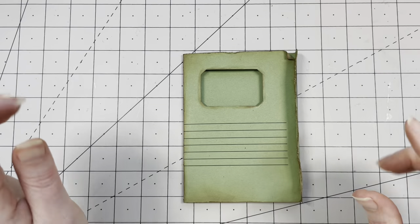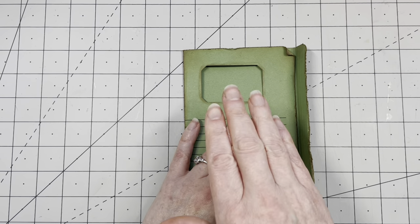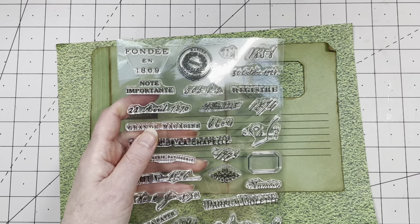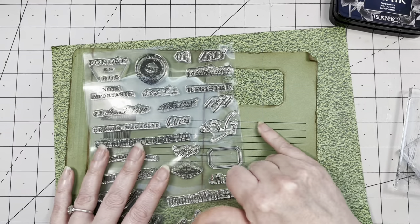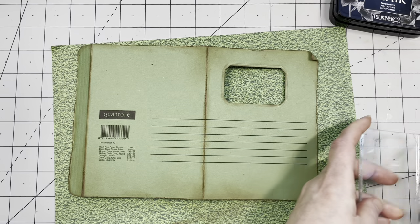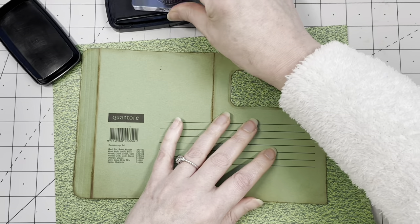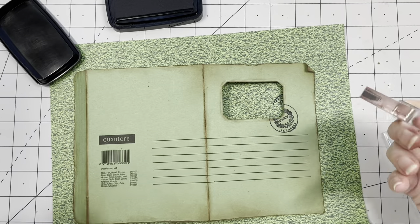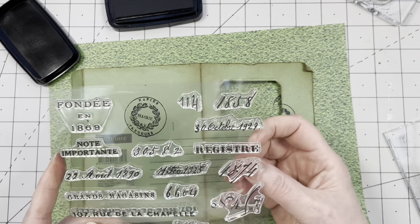Before I put in the acetate window, I want to do some stamping on the front first — because once the acetate is on there I don't want to stamp on it, it'll take forever to dry. I'm taking out the lovely stamp set — it's a clear stamp. I'm going to use black ink because there are black lines on here. There's this sort of round seal stamp that I like — I'm going to have it sort of half on the window. Already looks lovely! And I'll add some words, of course — 'Register.'